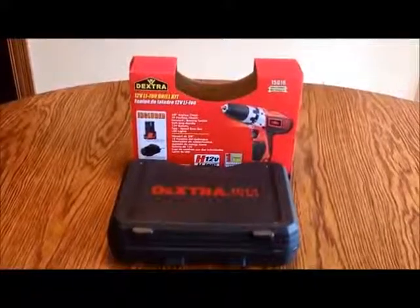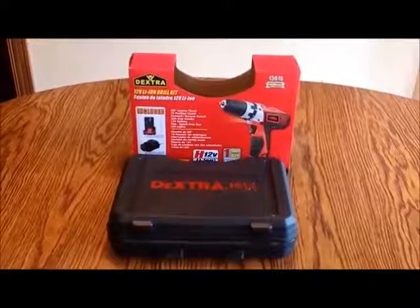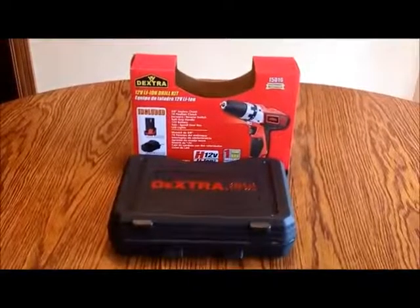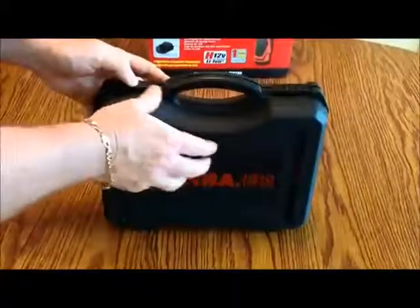This is a review of the Dextra 15016 12-volt lithium-ion cordless drill and driver. This is actually a kit that comes in a nice hard shell plastic carrying case.